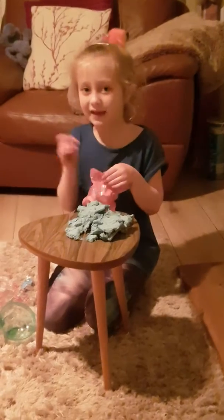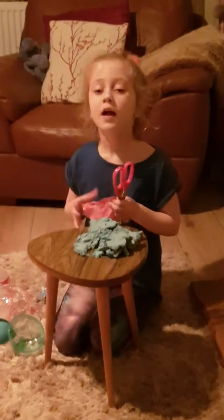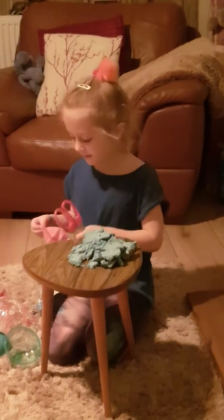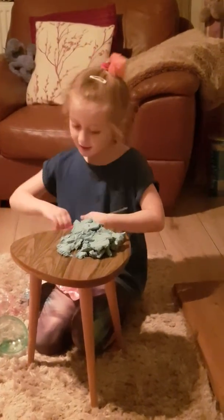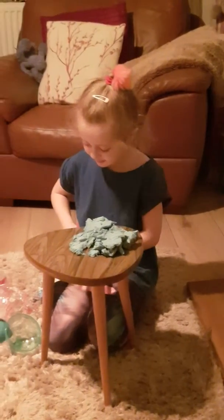I'm going to pause the camera one last time hopefully so we can get this open. Okay guys, if you buy one of these you're definitely going to need scissors to open the squishy bag. I think it's a squishy — yeah, it's a squishy!